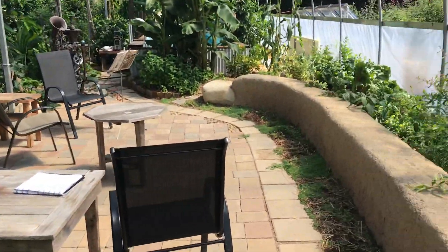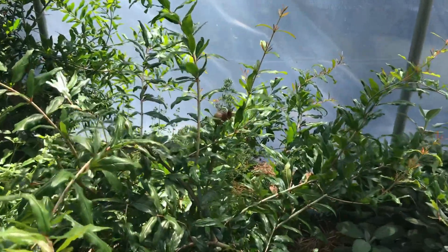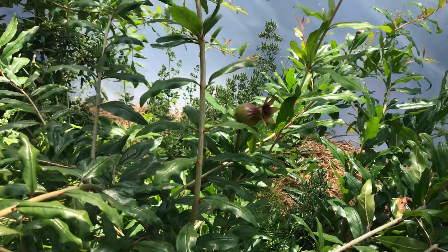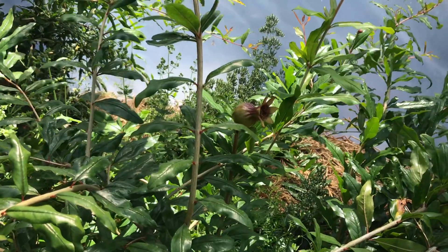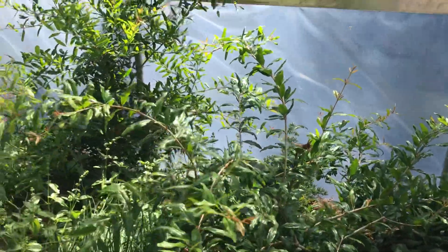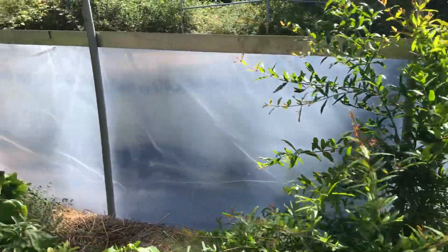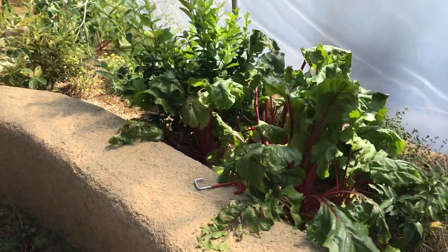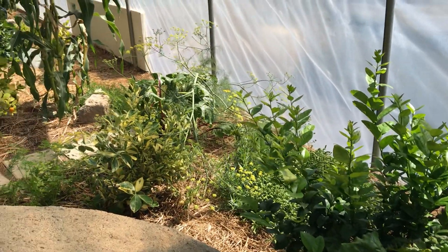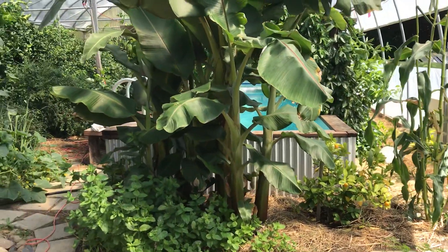These are all plants that were put in last year, later in the year, and you can see there is a pomegranate forming up very nicely. Both the inside pomegranates and the ones I have outside are flowering this year at the same time, which means they probably won't mature outside. But inside, I notice that every year after I put in plants, they tend to flower earlier and earlier as they adjust to this environment.